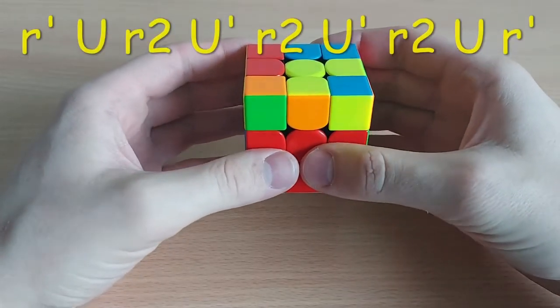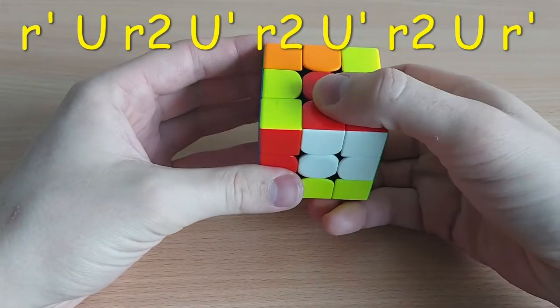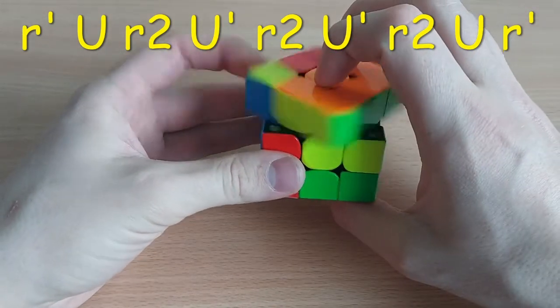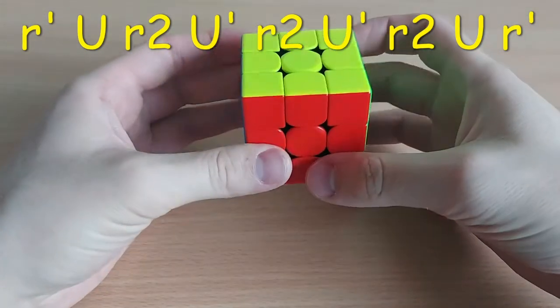So here it goes: wide R', U, wide R2, U', wide R2, U', wide R.